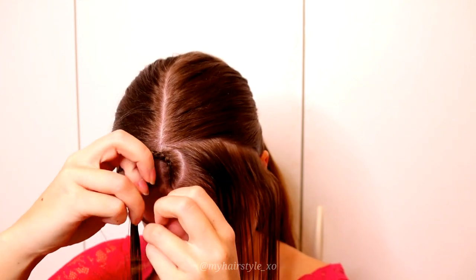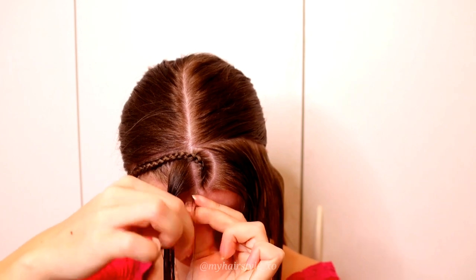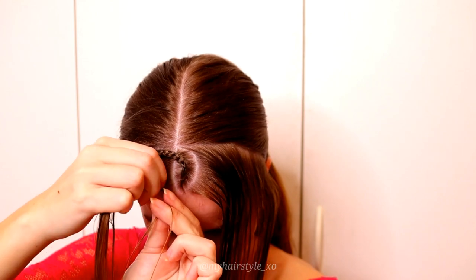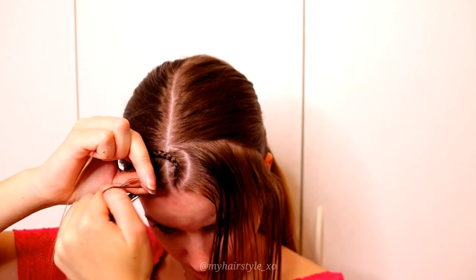Next, create the similar braid to the other side. Again, start with the circle shape, super small three strands, and start the braid like a Dutch braid, bringing strands from sides under to the middle and adding hair from both sides of the braid.